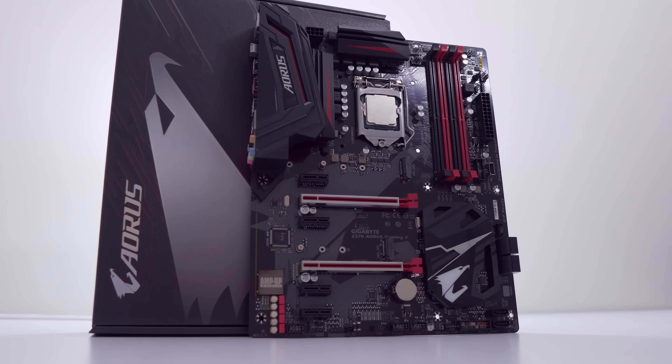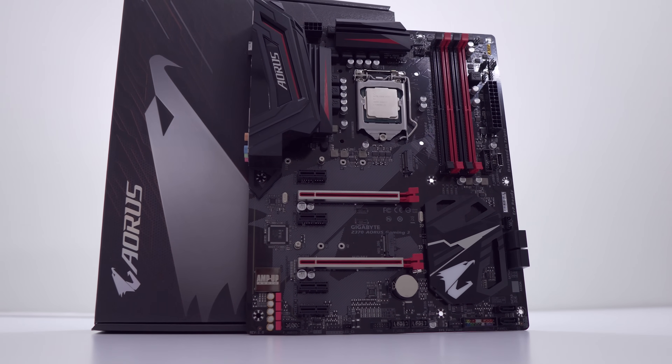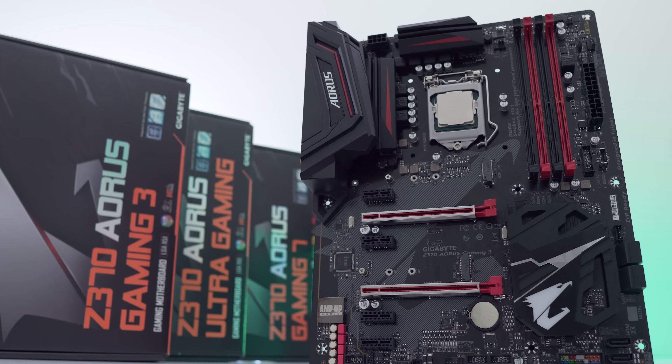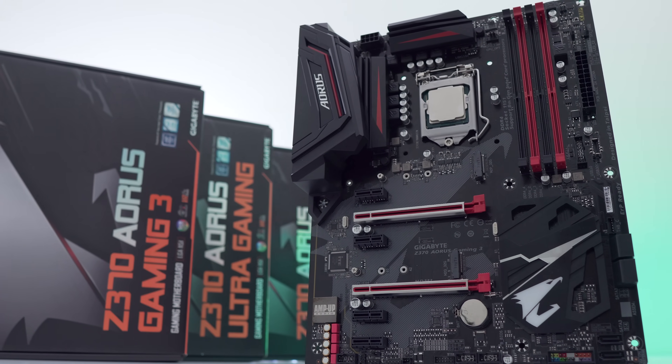Today we're checking out the Z370 Aorus Gaming 3 motherboard, as well as a fix for the fairly hot VRM temperatures that we're seeing coming from some of these Aorus boards when overclocking.